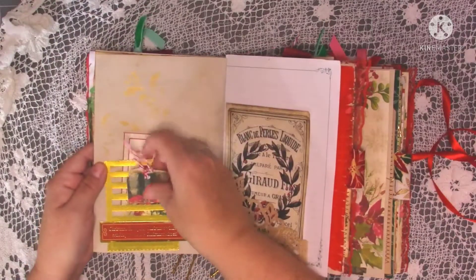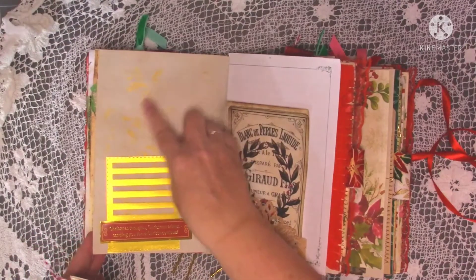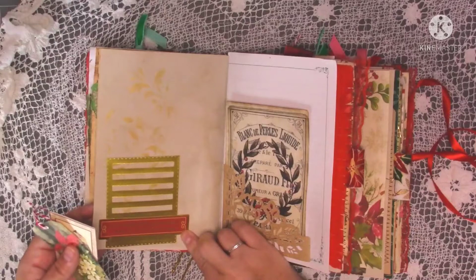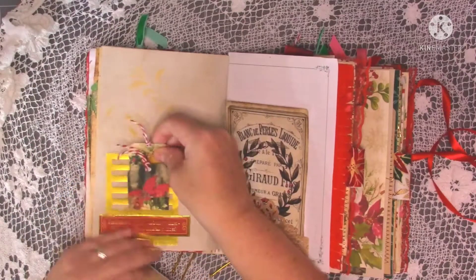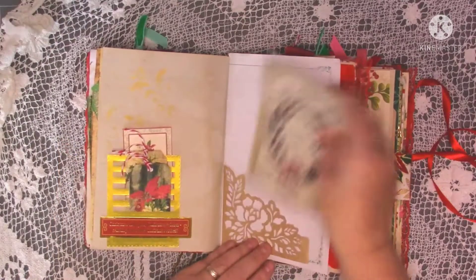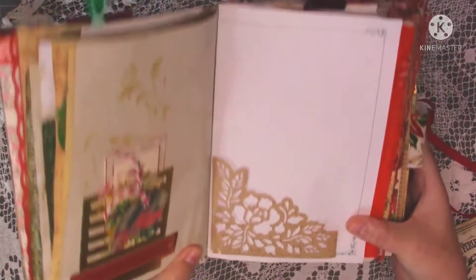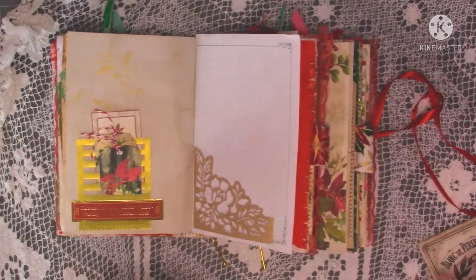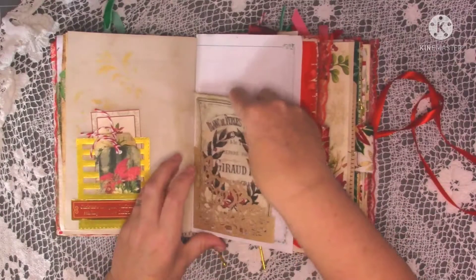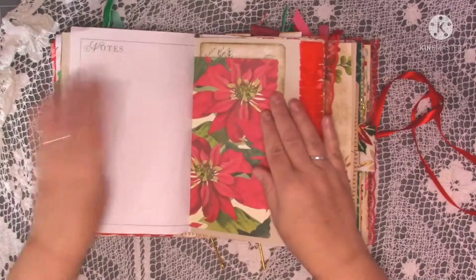Over the page there's one of the Tim Holtz slot pockets with a little bit of gold stenciling, and the words 'Christmas thoughts, Christmas wishes, sending you some Christmas kisses.' There are little bits of ephemera in the slots. There's another die cut — a beautiful gold ombre glitter card shaped like a little lacy pocket — and I've just put a journaling card in there because I didn't want to overload it as it's quite flimsy.